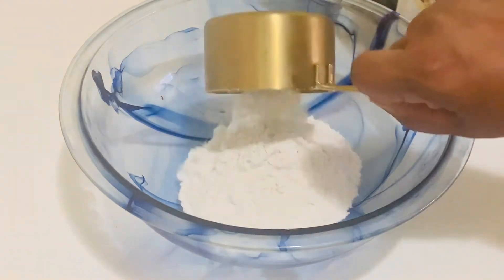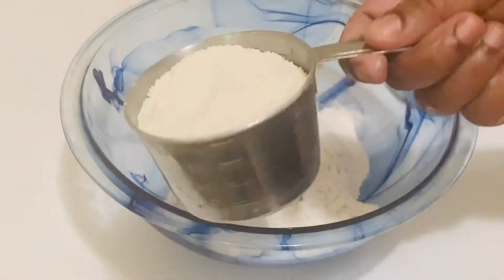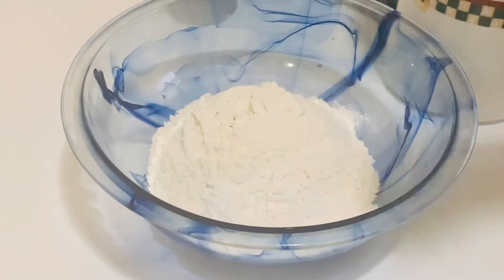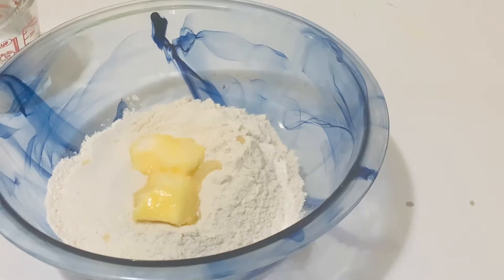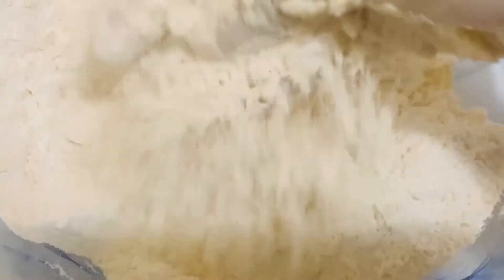In a large bowl, add one and a half cups of all-purpose flour and one cup of steamed all-purpose flour, 40 grams of soft butter, and half a teaspoon of salt. Let's mix it with your fingers, just like for the shortcrust pastry.